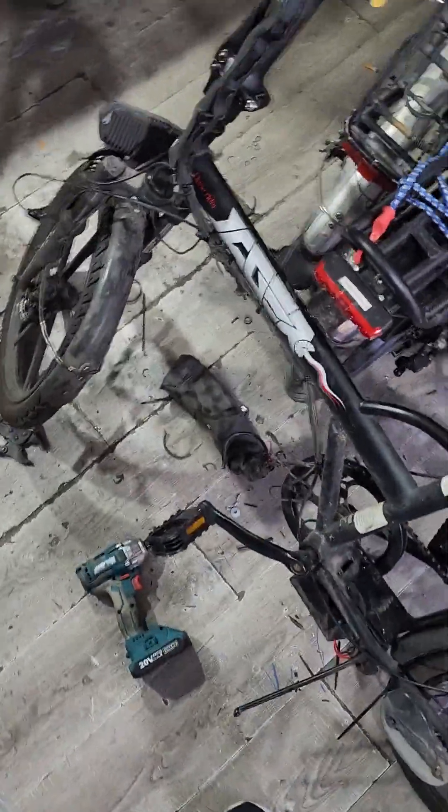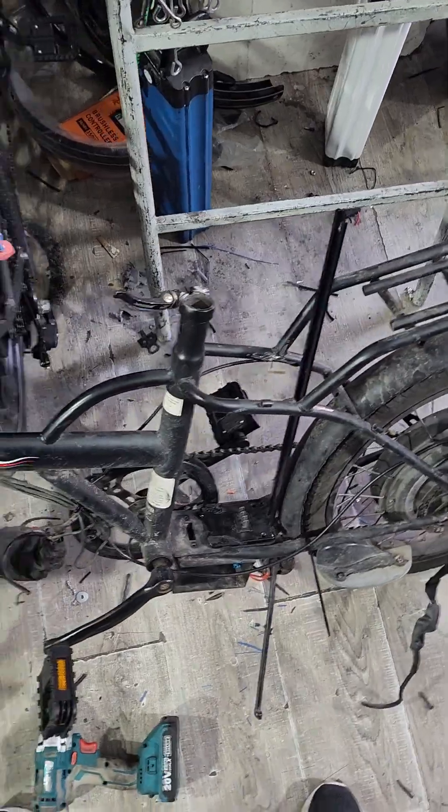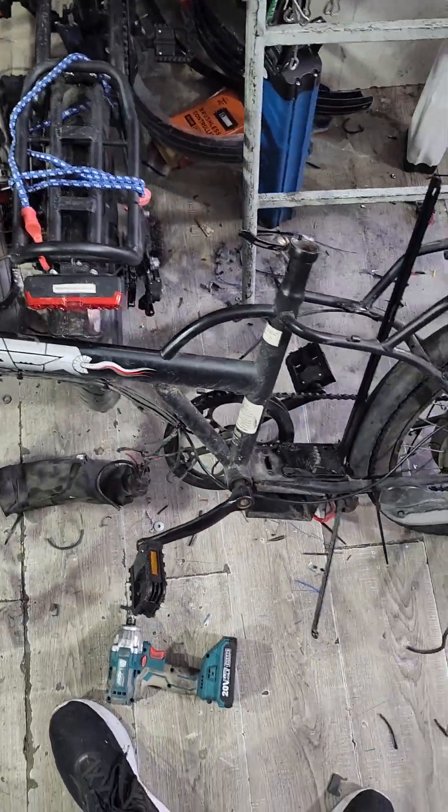So he asked me, hey, I need a bike that's good for deliveries. I have this frame, do you think it's a good idea? I said yeah, it's a great idea because it's metal, it's easy to work on. So there were a few problems.